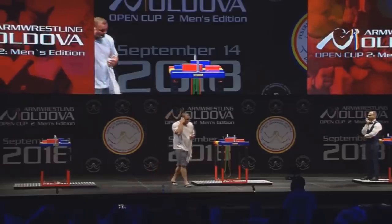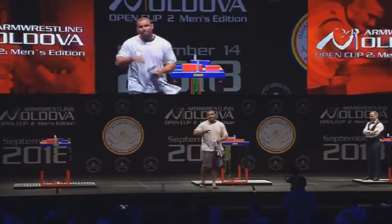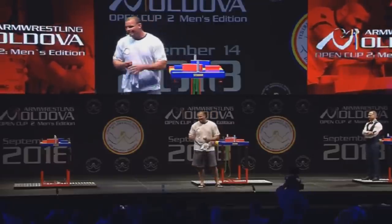When someone asks me, Travis, are you a hooker, are you top roll, outside? I tell them very simple: the technique is high side pressure, and that's it.